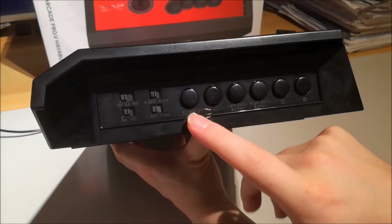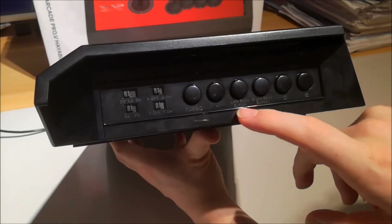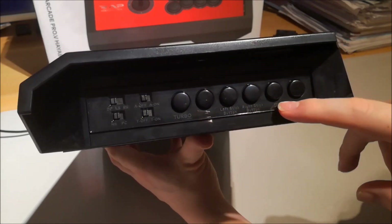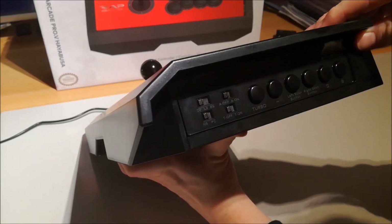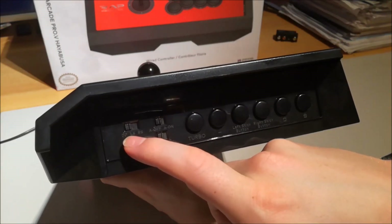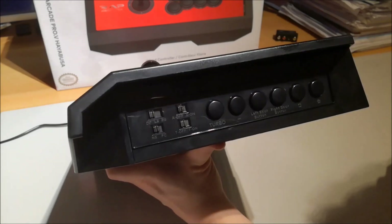Then you've got the Turbo button, so you can cheat a little bit in fighting games. There's also the left stick button and the right stick button so you can switch between left and right. You've also got the screenshot button just like on the original controller and the home button. And you can switch between D-pad and the analog stick mode. A lot of options.